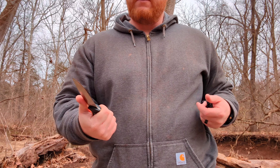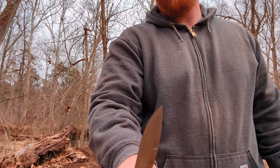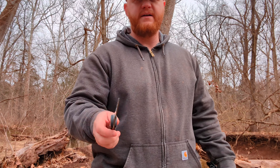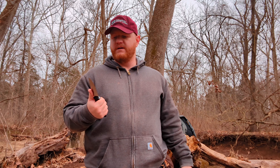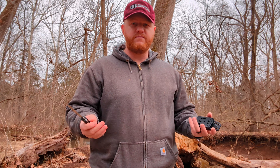They do offer this in a three-inch blade as well, to make this design a little more EDC-friendly. Some folks love that small pocket fixed blade, or wear it on the belt and you hardly know it's there — three-inch blade, and it gets the job done for a lot of stuff.